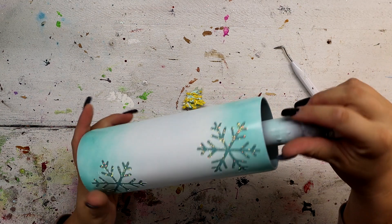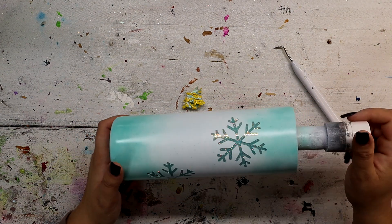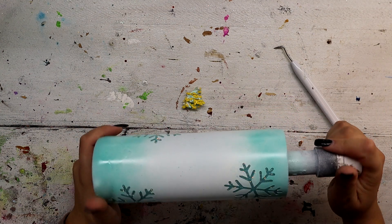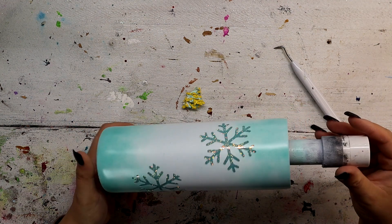This came out really, really pretty. So now what I'm going to do is add some epoxy and I think I'm going to put Diamonds from the Glitter Grind into my epoxy to give the entire thing a really pretty shimmer, and we will come back.